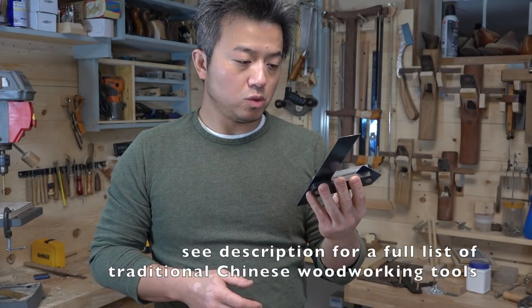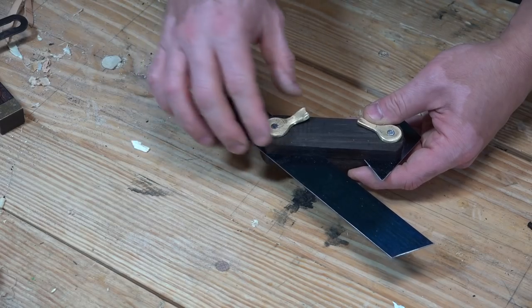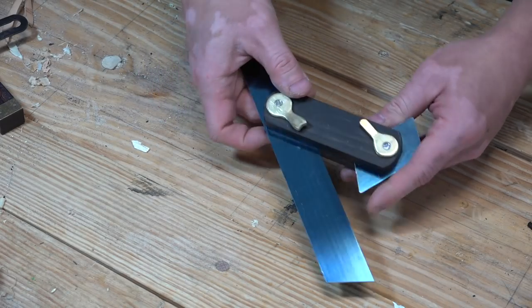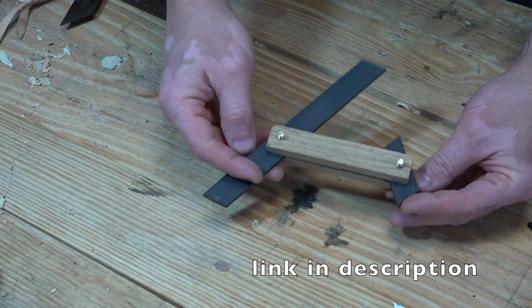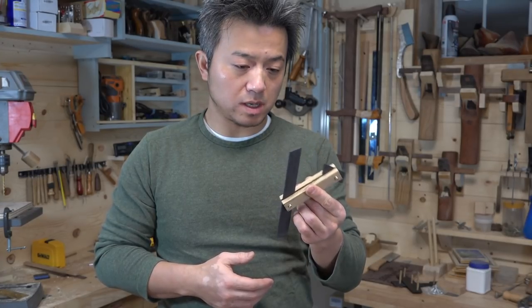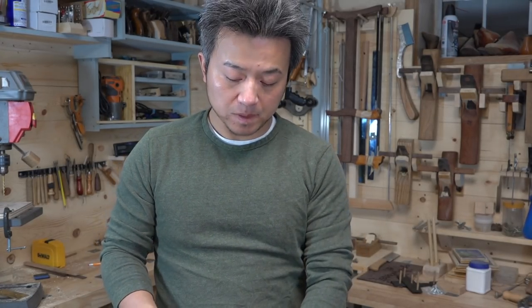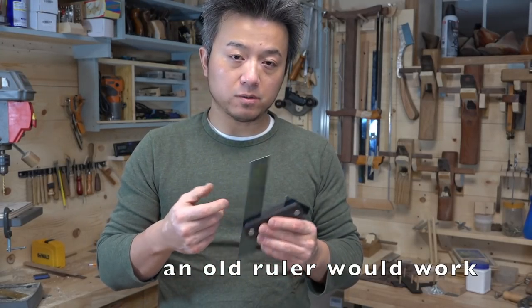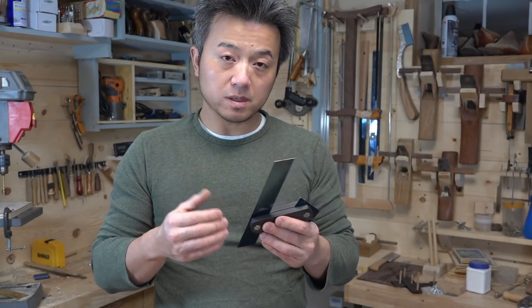Hello everyone, today I want to show you how to make this Chinese bevel gauge. This is tool number six of seven that I wanted to show you how to make. I got an idea for this particular bevel gauge from a Chinese master. He made his bevel gauge from pieces of wood, and I started making one from pieces of wood as well, but I realized that oftentimes I like to use a marking knife, and that means I have to replace the blade with a piece of steel.